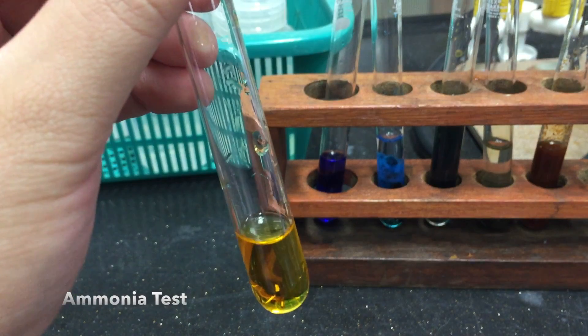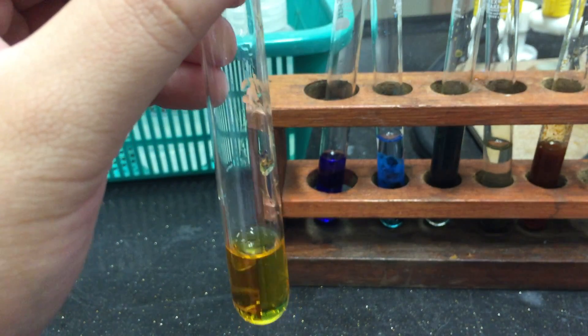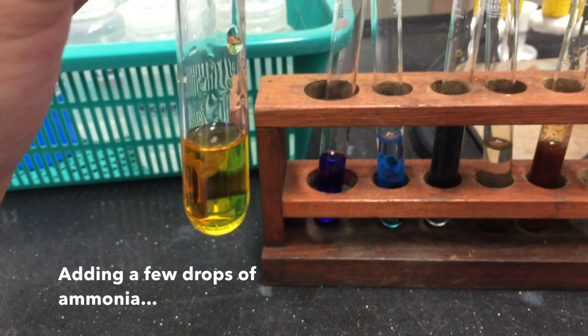Next up we have the ammonia test. To a small sample of your solution, add a few drops of ammonia solution.